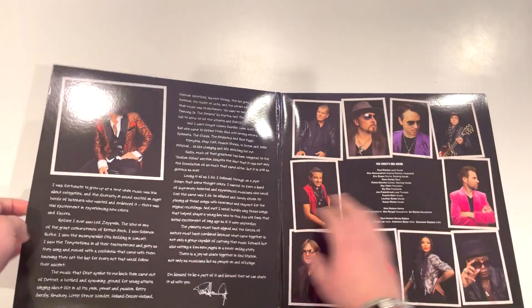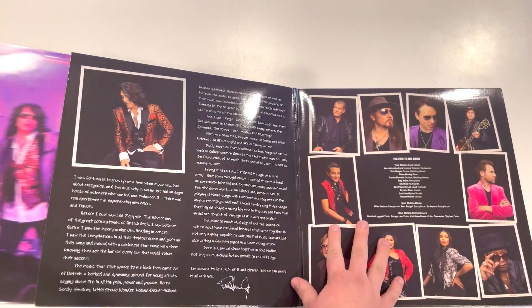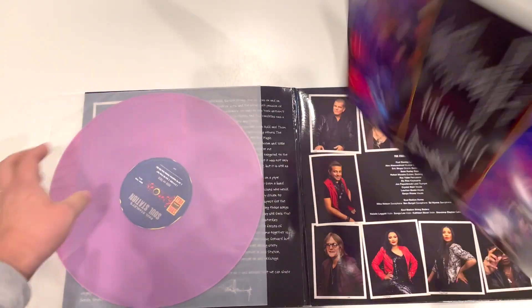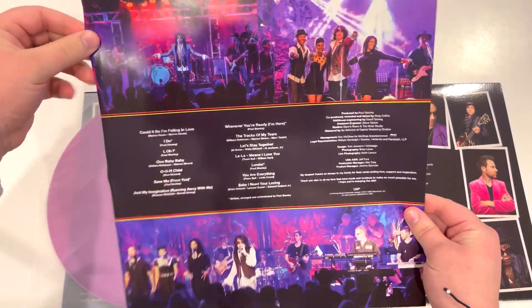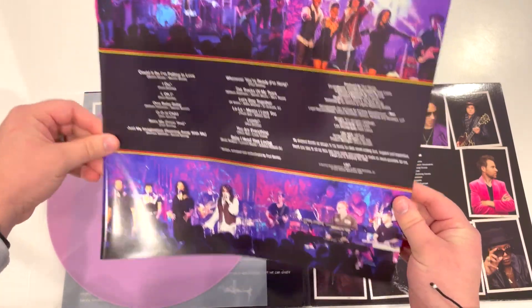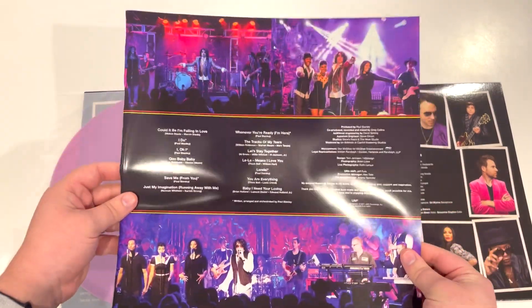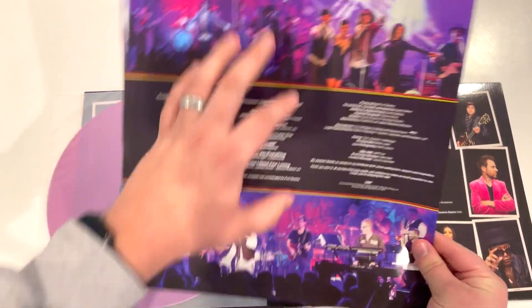Now getting into the album — this is the colored vinyl, called opaque violet. On this first side, Paul gave us a nice insert with the track listings. Watch out for the packaging on these new vinyls, because sometimes they throw these inserts in without an actual divider, so they can easily get damaged like mine did.